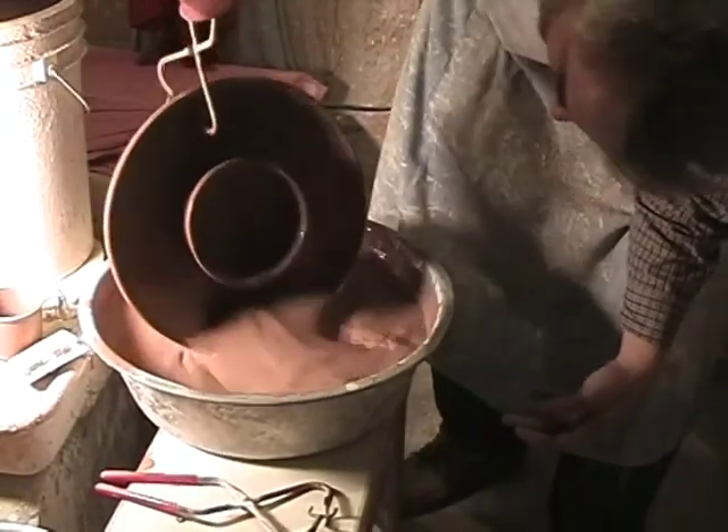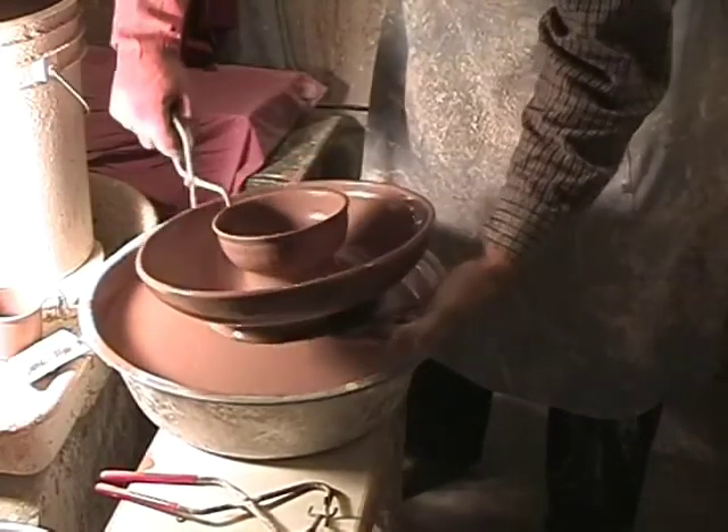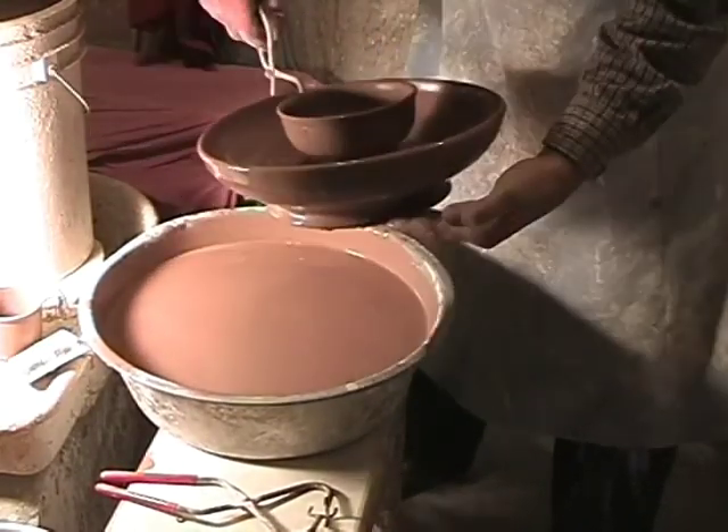Slosh it around the outside there, pull it straight up, let it drain — and there, that took care of one glaze for that.